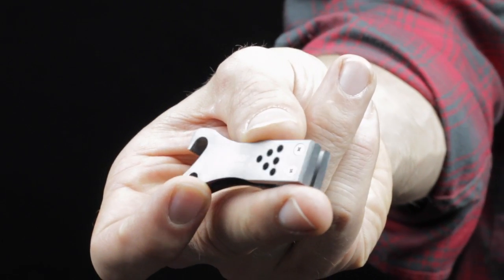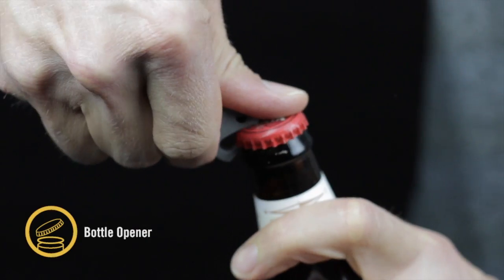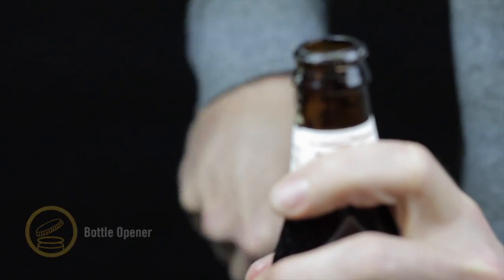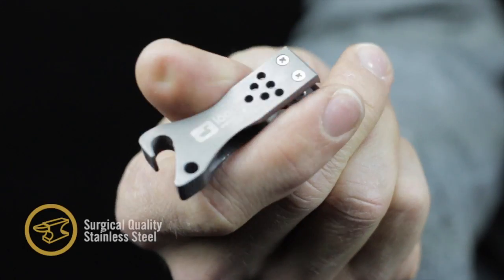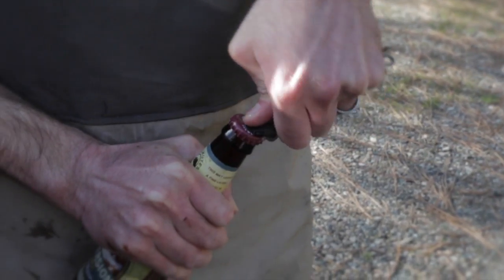The Nip and Sip 2 by Loon Outdoors combines two indispensable tools: the nipper and a bottle opener. Made from top quality stainless steel, the simple design minimizes moving parts to ensure durability and longevity.